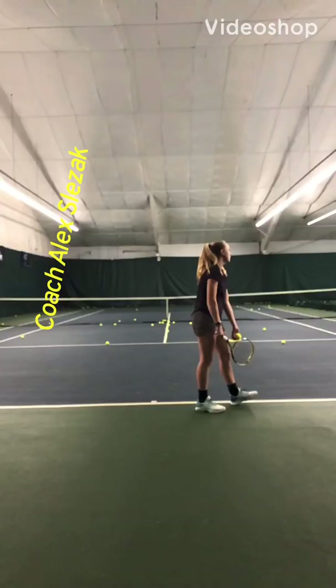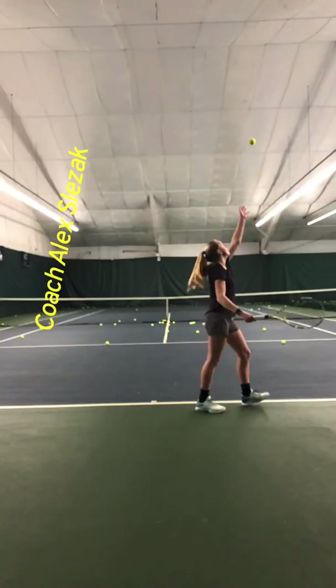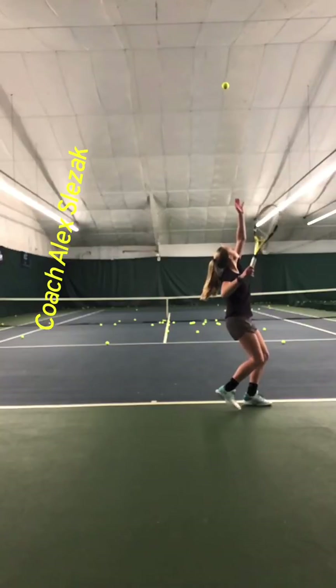All right, Crystal, let's look at the serve. First, let's make sure you're getting in all the good positions to give you a lot of power. You can see this is good — you get the left arm up, you get a good checkmark position here, and your shoulders are in a good position here.